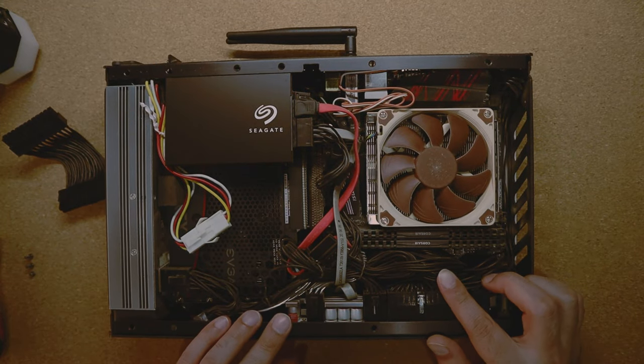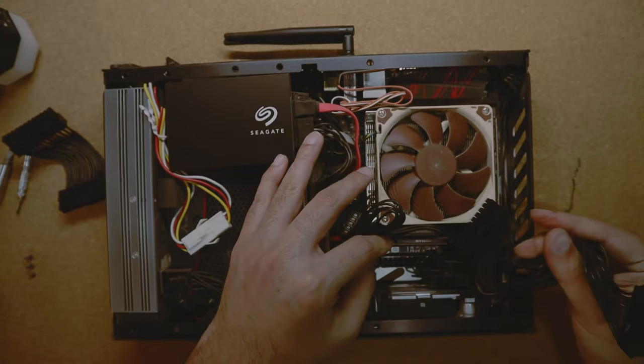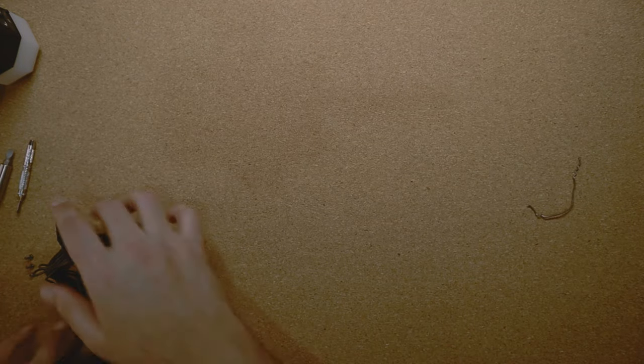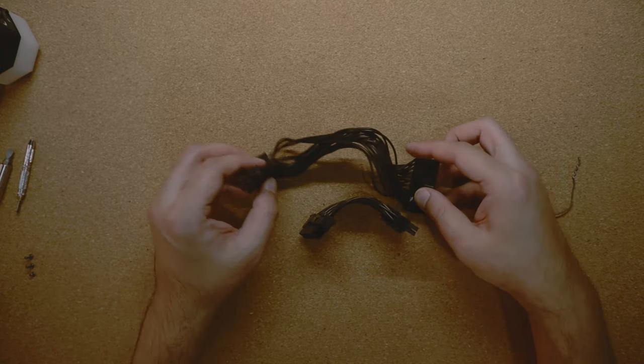You see, this is the original power cable that I have — the original 24-pin cable that came with the HD Plex. You can look at the size comparison here.